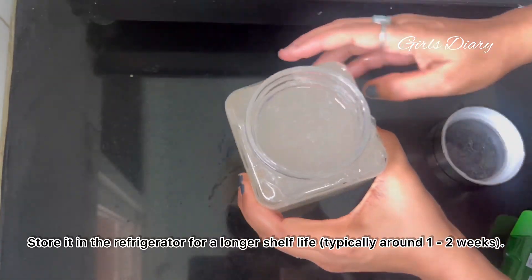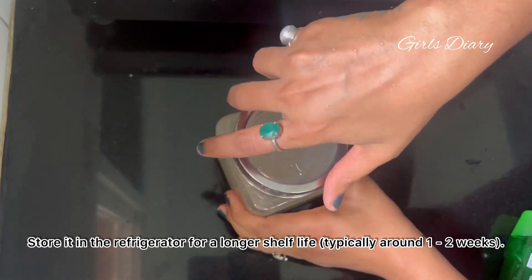Store it in the refrigerator for a longer shelf life, typically around one to two weeks.